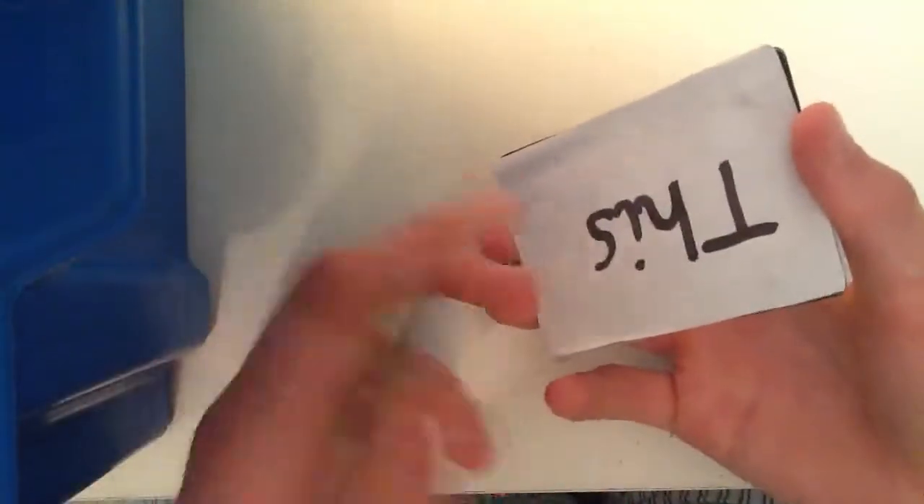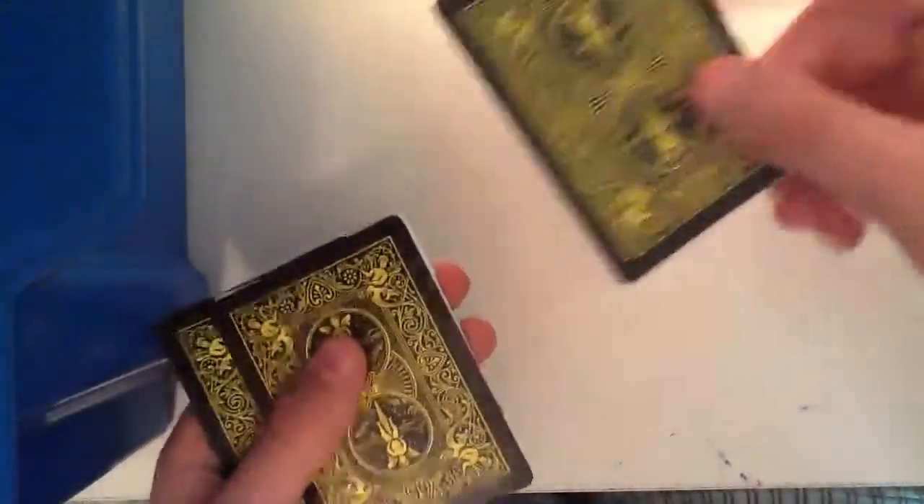You say, right, on the top I've got this card. But you're not actually showing the top — you're just doing a double lift. Pretty simple. Put that back and then put down the other.